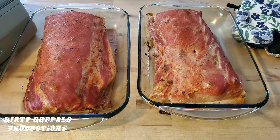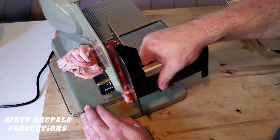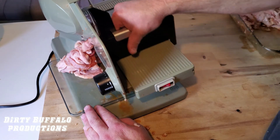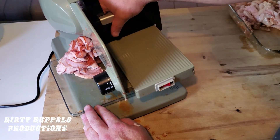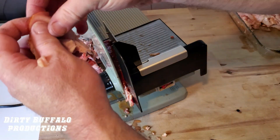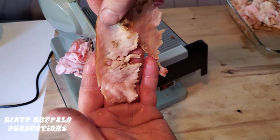Here are our two pieces of pork tenderloin pulled off the Traeger after smoking them until the internal temperature reached 115 degrees, measured with the probe on the Traeger. Now we're trimming the fat and slicing them up with our Chef's Choice meat slicer. The key is hitting that mark between 100 and 115 degrees — you don't want to overcook it because it'll crumble rather than slice, and you don't want to undercook it because you won't get that nice smoke flavor.